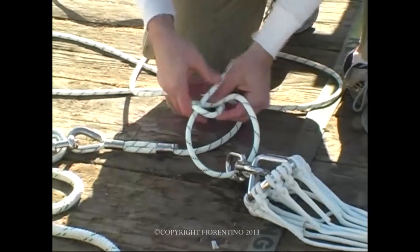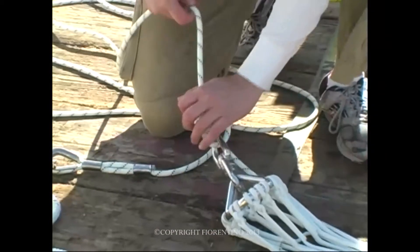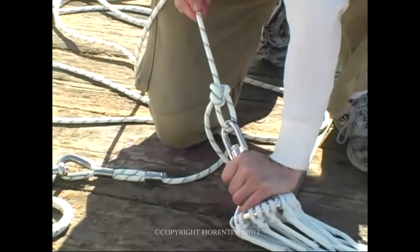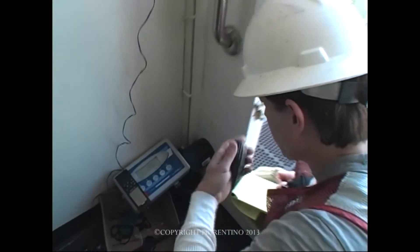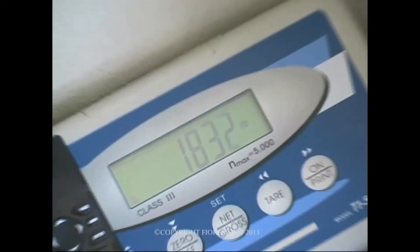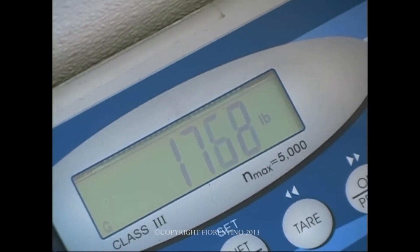Today our primary concern was to do load testing on the parachutes. We want to make sure they're strong enough so they're not breaking. If, for example, the module lands in the middle of the night, it's dark out, there's nine-foot seas, the parachute and the ropes and so forth attached to the items won't break on you. And we achieved that today.